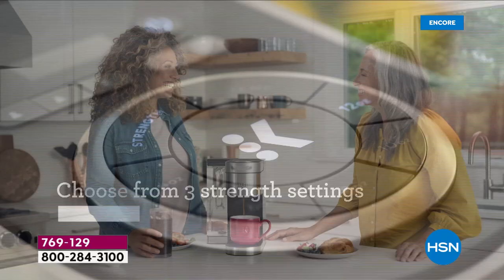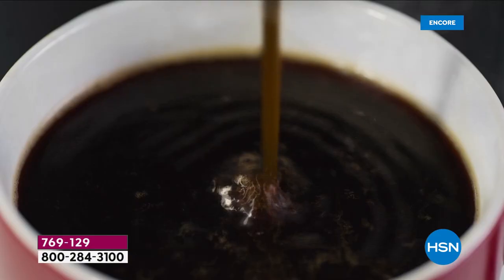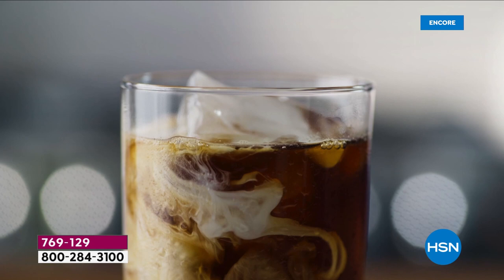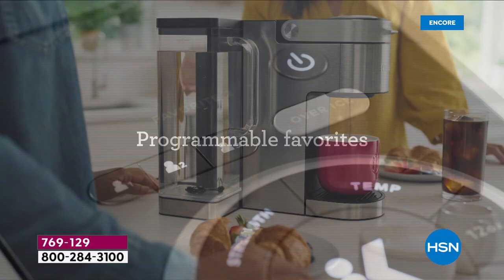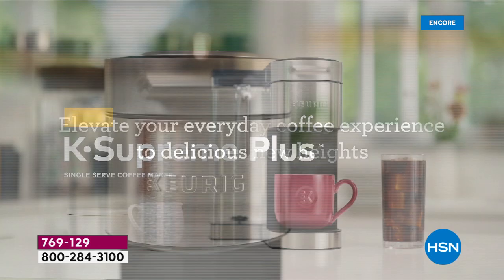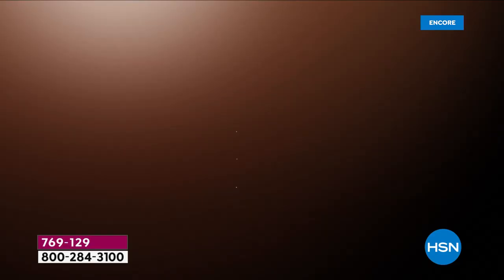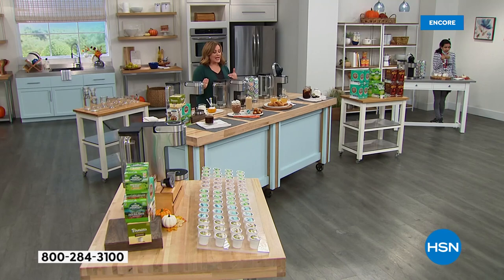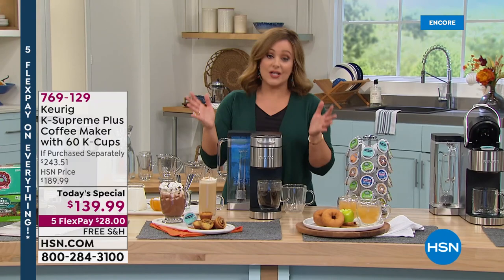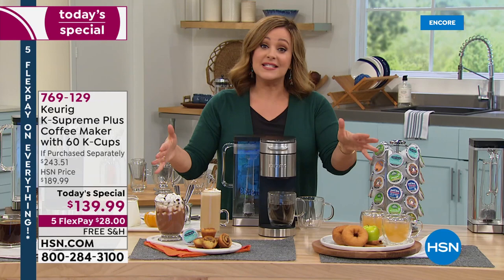So many people are picking it up because of the stainless steel wrap — it looks so good on your kitchen countertop. This is the most customized cup of coffee, cocoa, or hot tea you've ever had. You can choose your strength, your temperature — my dad likes it piping hot — and your brew size: four, six, eight, ten, or twelve ounces. You can also brew over ice. Keurig is always innovating; they don't rest on their laurels. You're going to get the most fuss-free, easy cup of coffee you've ever had — less fussing, less stress, less mess, and more time to enjoy your beverage.